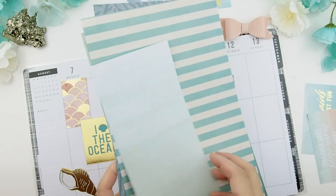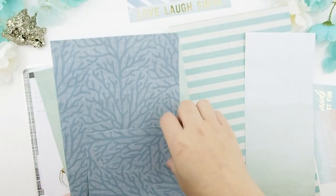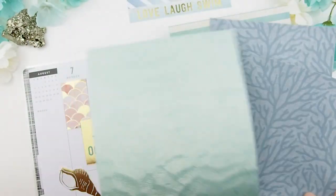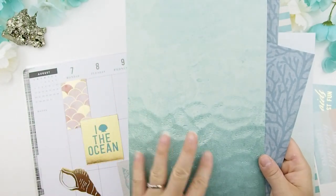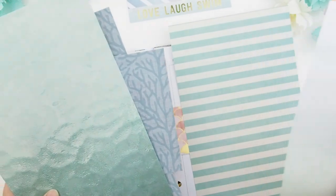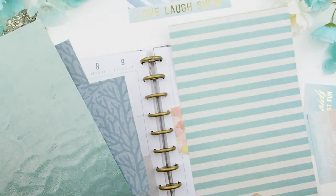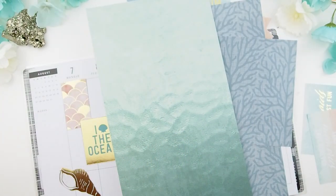I also pulled out some more scrapbook pages from the past that I think will work well with this spread. Here you see some coral — I used this in last week's theme because it's sandy beaches and you can see the ripple of the water, so I might use that. This stripe is a bit nautical to me, so I think I'm just going to use the one that sticks with the sea theme.